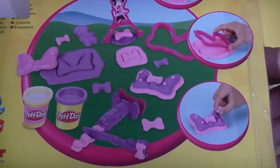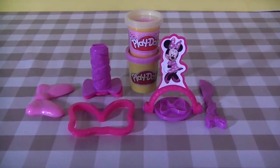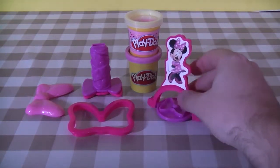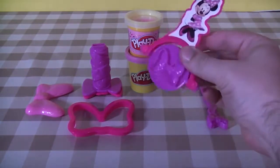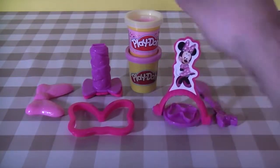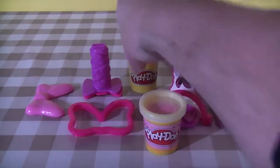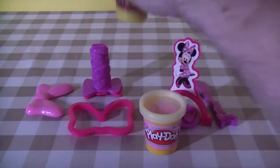Now that we've got everything out of the box, we can see more clearly what's actually inside. As we alluded to on the back of the box, you've got the knife, the Minnie Mouse bow stamper, and two cans of Play-Doh at the back — a pink with sparkles and a purple colored Play-Doh.